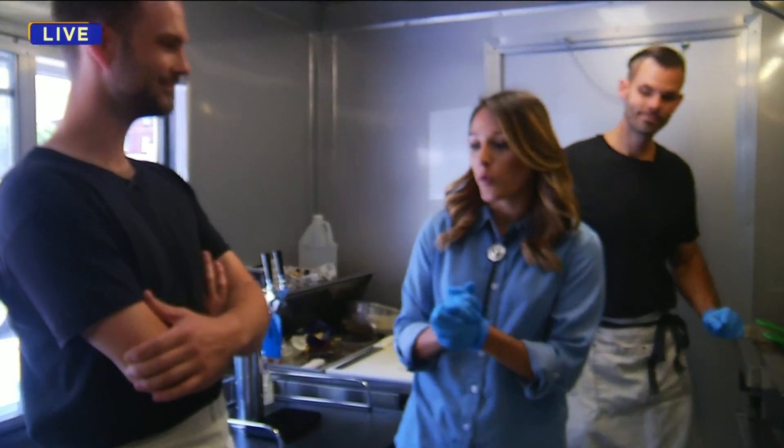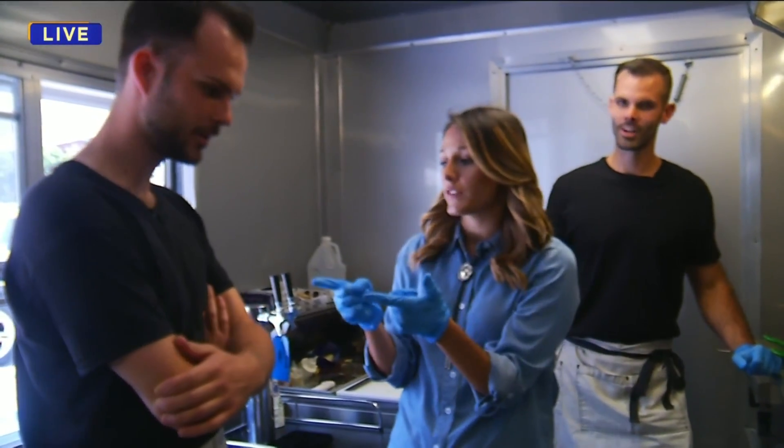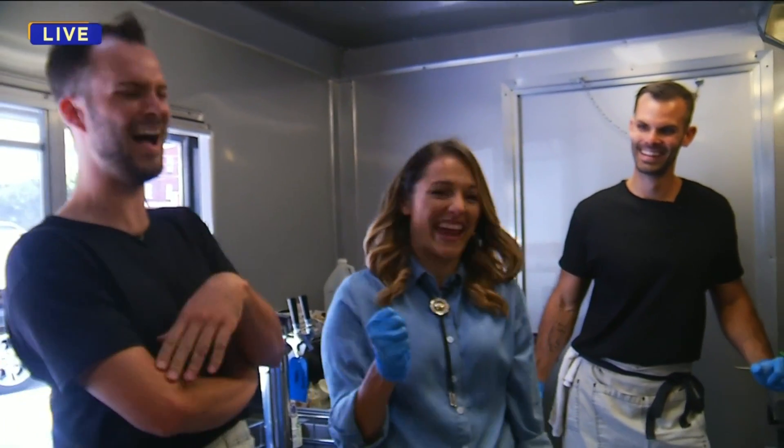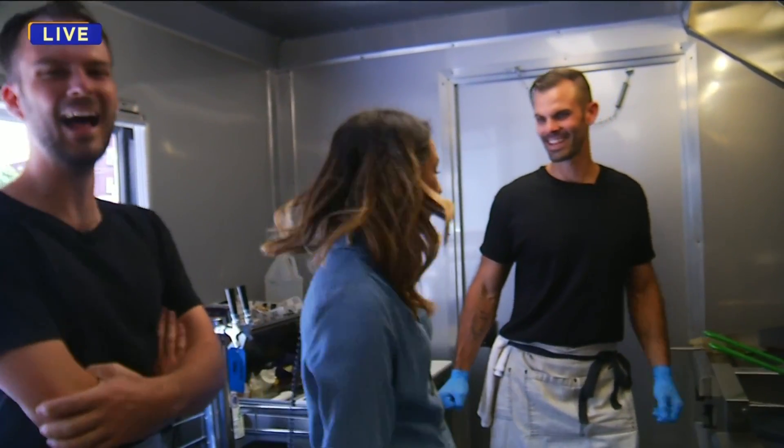We are back outside with the Oaps Brothers. I am gloved up — you're not gloved up. I'm not a good cook, but you're cooking right now, it's your job. This food truck's not going to last if I'm doing the cooking.